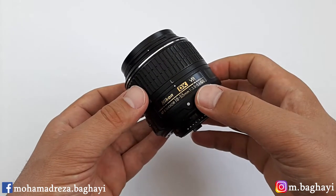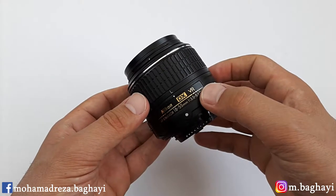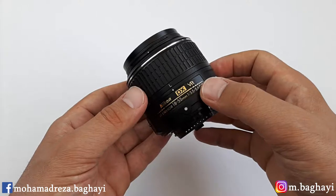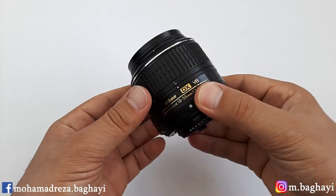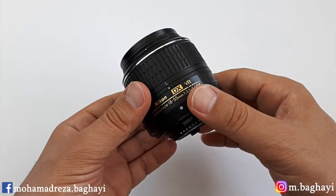This is a DX lens, and it works perfectly on every crop sensor DSLRs. The VR, or vibration reduction technology system, is going to help when hand-holding the camera for sharper photos and steady videos, even in low-light situations.